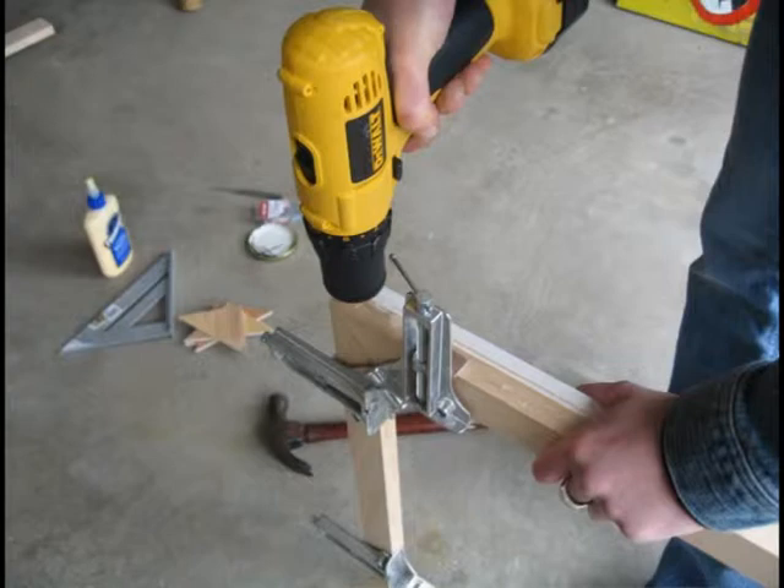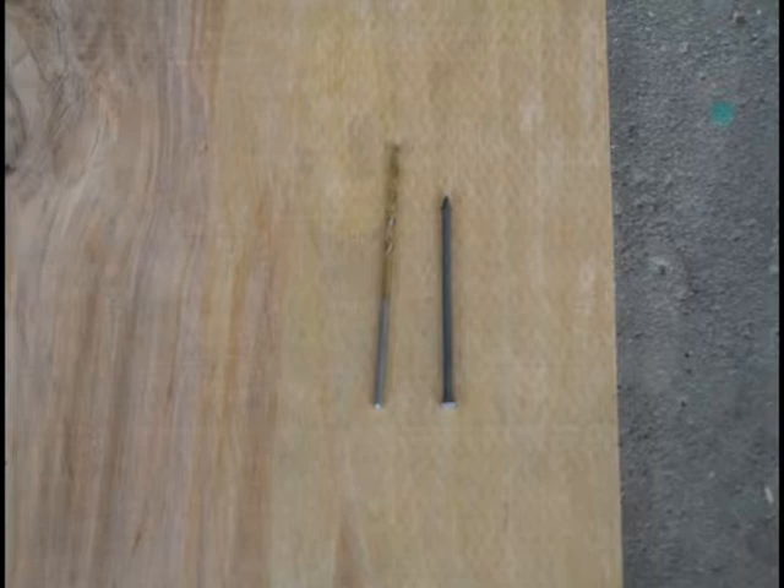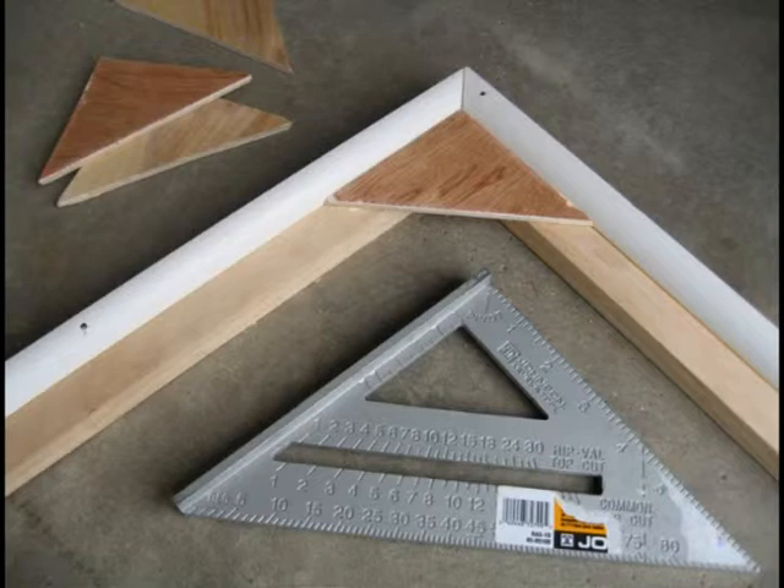After the glue has dried, you are going to drill pilot holes and nail the bars together for additional strength. Use the one and a quarter inch finishing nails and choose a drill bit that is slightly less in diameter than the nail. Stand up your frame and begin to drill your pilot holes. Then use your hammer to nail the finishing nails into the pilot holes. The final step to secure your stretcher frame is to cut and secure the corners.